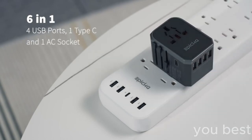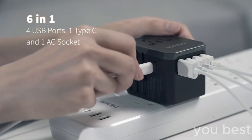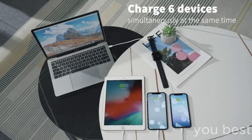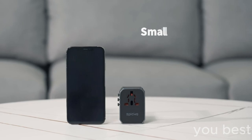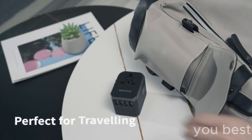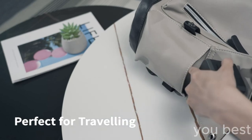Mind you, this ain't your grandma's VCR. Make sure to check your device's voltage to see if it's compatible with the country you're visiting, and that's it. It's like magic. Your devices are now powered up and ready to go in any country you visit. Heck, even if you're traveling to Mars, this universal travel power adapter's got you covered.